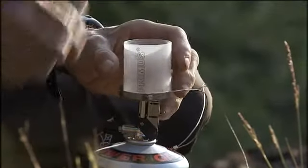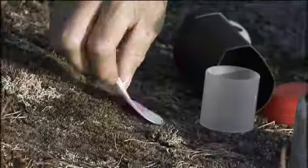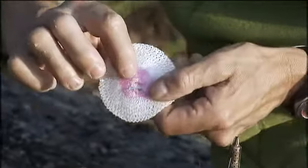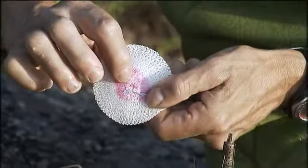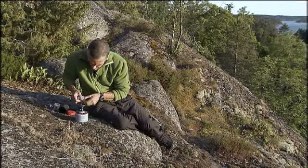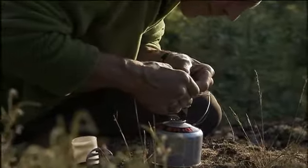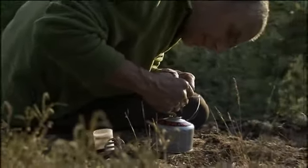To change the mantle, first remove the glass. The mantle has two openings, a large one and a small one. Start by sliding the large hole over the burner stem. Now, slide the mantle all the way down the perforated part of the burner. Adjust it so that the small opening of the mantle goes over the top of the burner like this.